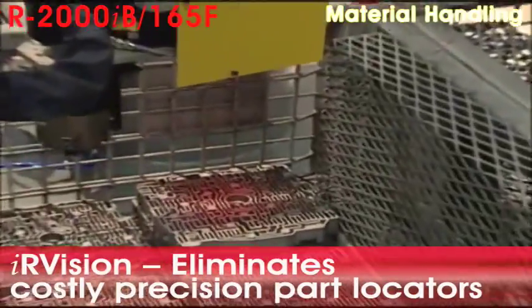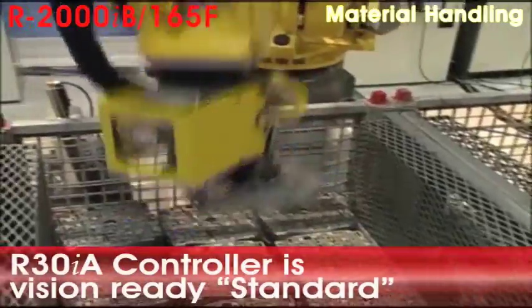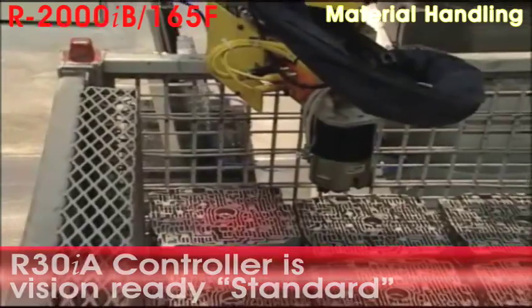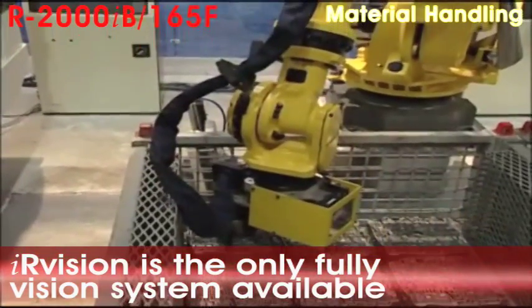While the part is being dried, the R2000 IB robot uses IR Vision 3DL to find an unfinished channel plate inside a wire basket and load it into the robo-drill. The IR Vision 3DL can find yaw, pitch, and roll of the part.